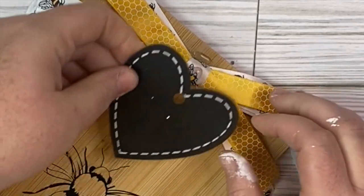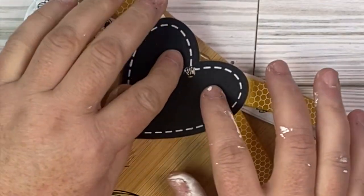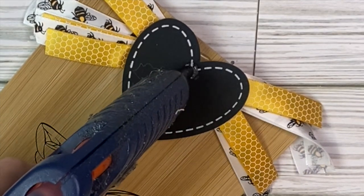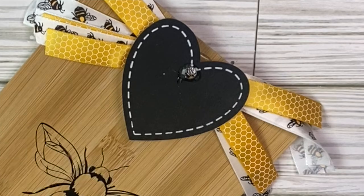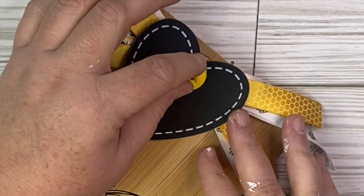I decided to take this chalkboard tag that also came from the Dollar Tree and add it into the middle because it gave it a really fun farmhouse look. Then I'm going to add a button right to the middle just to polish the whole project off. Here it is styled for you guys — let me know what you think about this one.